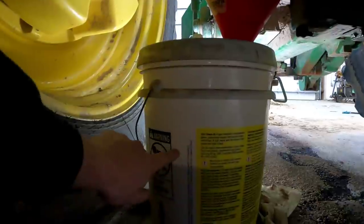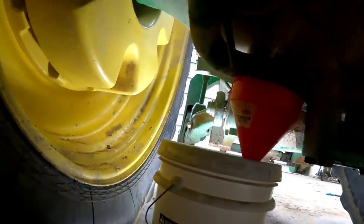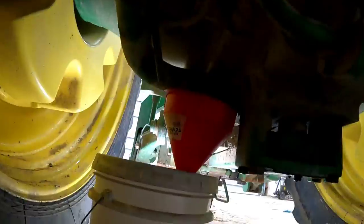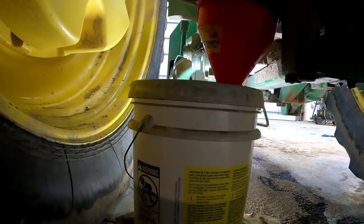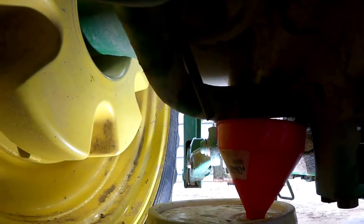We do have a bucket here about halfway full, and there should be about 20 gallons, maybe a little bit more, in this sump — this is the bottom of the hydraulic reservoir. It's all going to drain out and make a mess, but I'm going to get a couple more buckets. We're going to take two bolts off the block — here's one, and the other one's on the top side. That's what's holding this on. We're going to take that off, drain the oil, and put the new O-rings on.